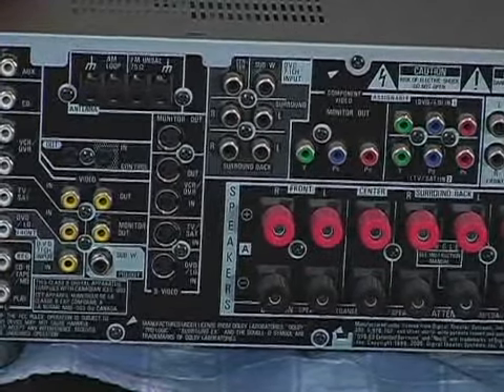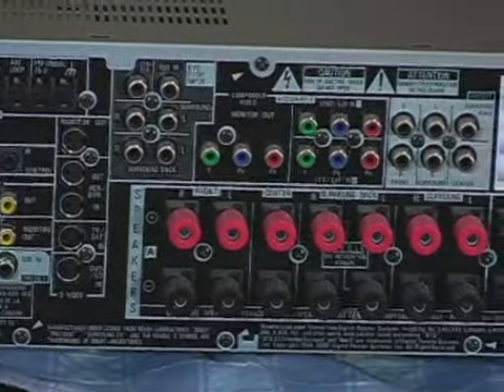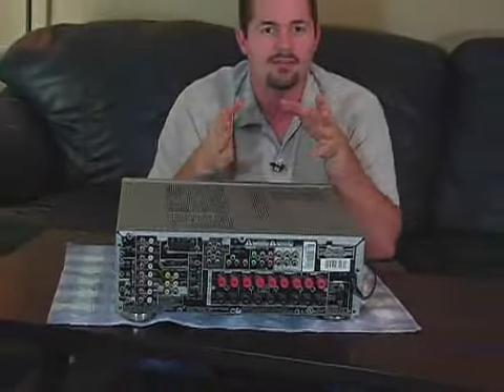Trust me, the easiest thing that you can do whenever you are looking at these stereos is to figure out one thing: you have to figure out, is the audio leaving or is the audio coming in? And trust me, if you can figure that out, you'll be a lot better off.